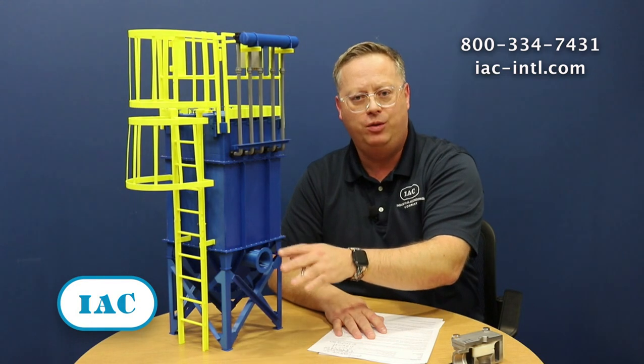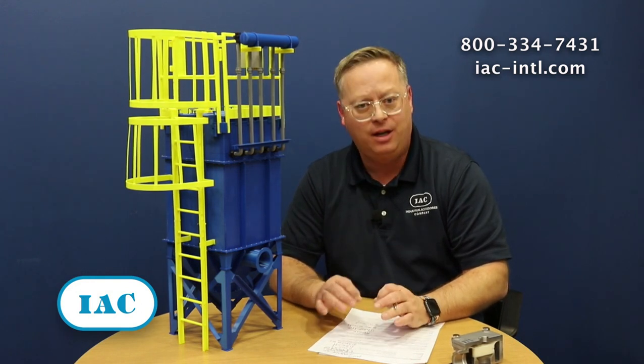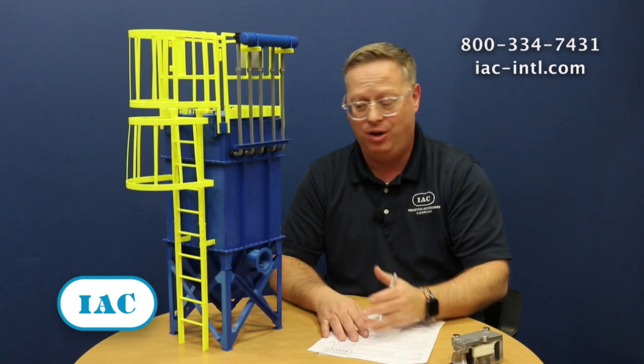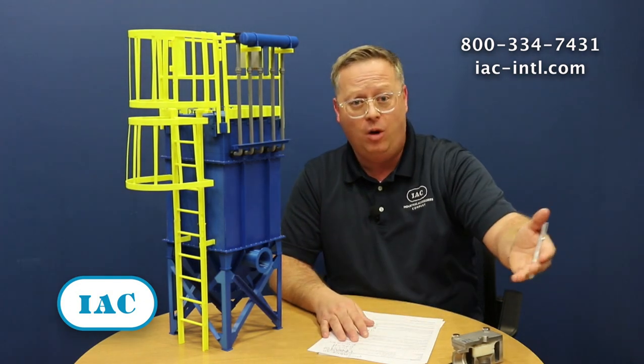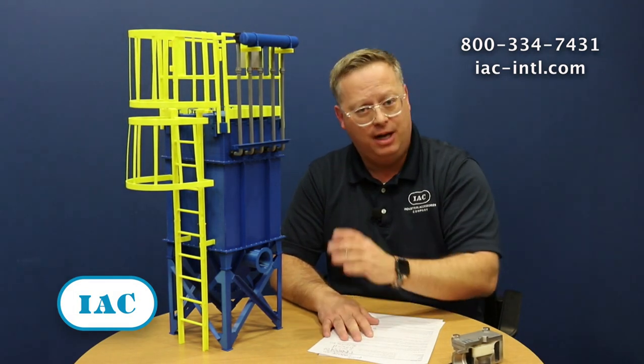Every change you make to this system can increase or decrease differential pressure. This is important ultimately because it impacts what's after the bag house, which is the fan. Every fan on every bag house out there is made to overcome a specific amount of static pressure. And when you don't have that pressure at its desired level — too high because you've added bends in your elbows — you're operating at too high pressure, and that fan is not able to move the amount of air that it's designed to move.